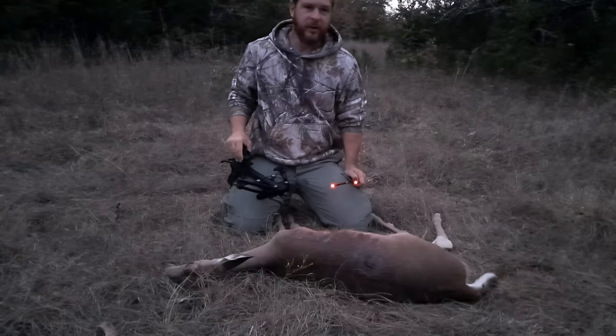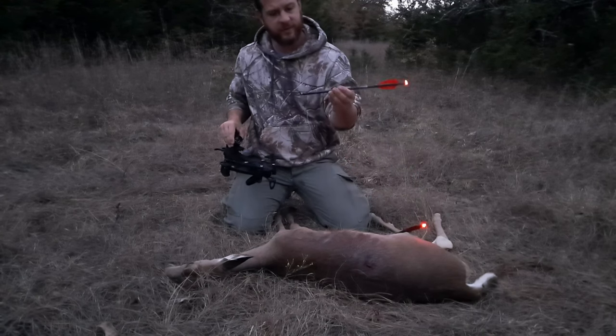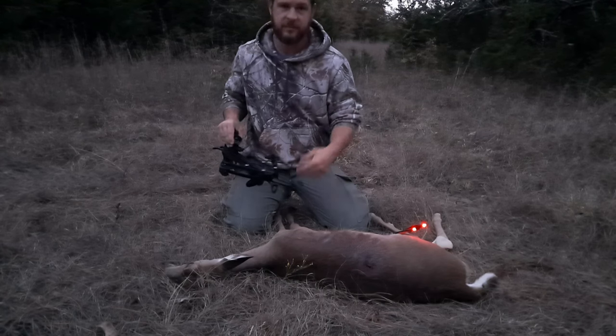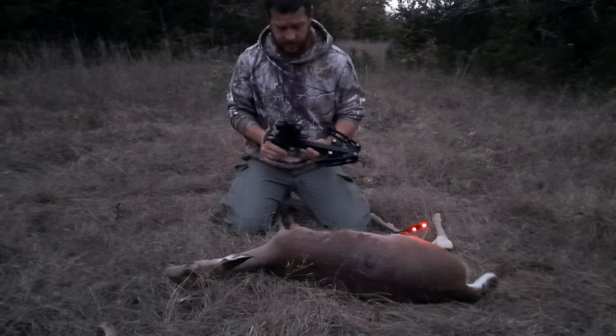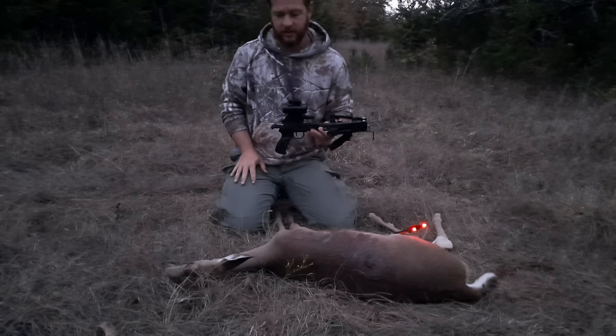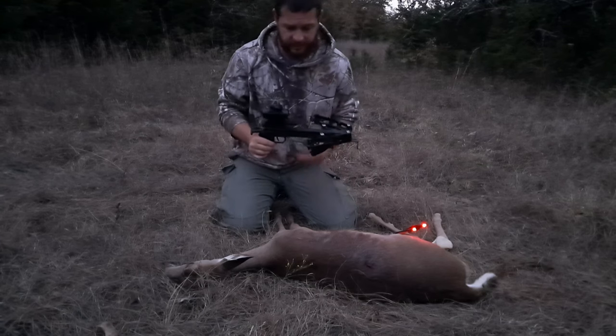Oh my goodness. Here we are on day 10. I told you these arrows were shooting a little slow. She was only at about 10 yards and she still ducked and I spined her. I just got lucky. I was able to get a second arrow in her and finish the job. The mini striker. I knew these things shot hard enough to kill the deer. That second arrow, I got a clean pass through. It was sticking out the other side.